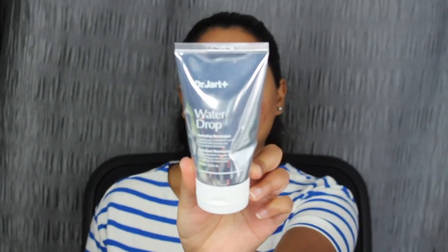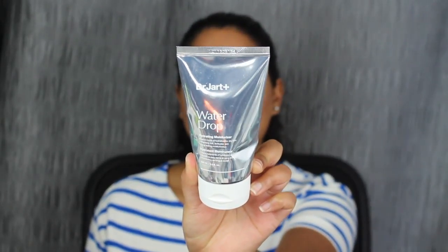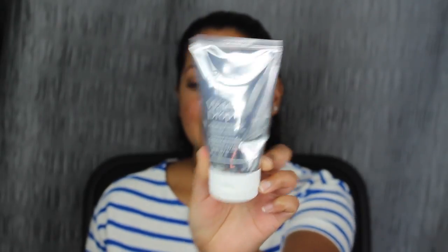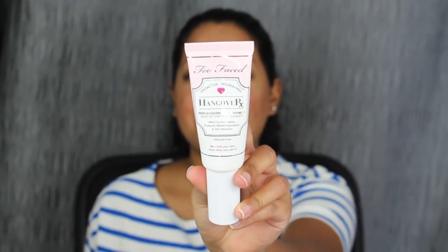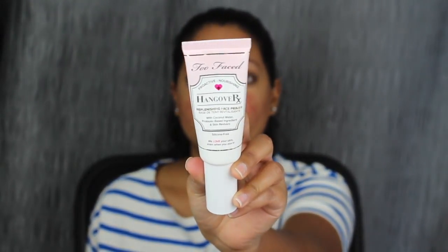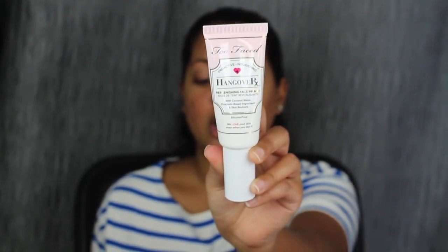I did already moisturize and prime my face. For moisturizer, I used my Dr. DART Water Drop Moisturizer — that's my Holy Grail daytime moisturizer. I love it. It works very well for me, especially because I have oily skin. For primer, I have on the Too Faced Hangover Primer. This is an amazing primer. It works especially well with my Dr. DART Water Drop Moisturizer — these two are amazing together.